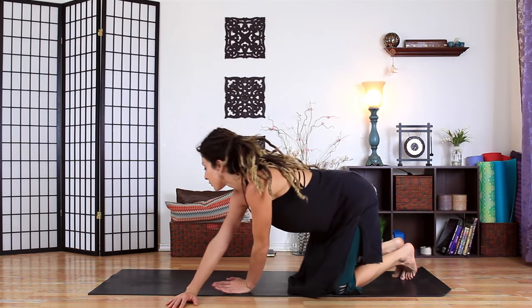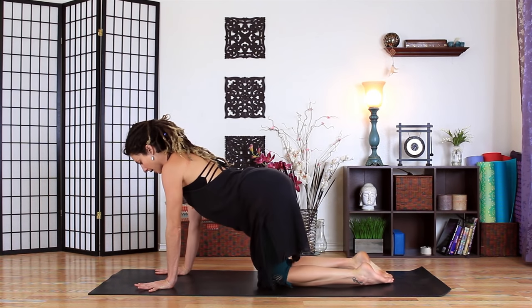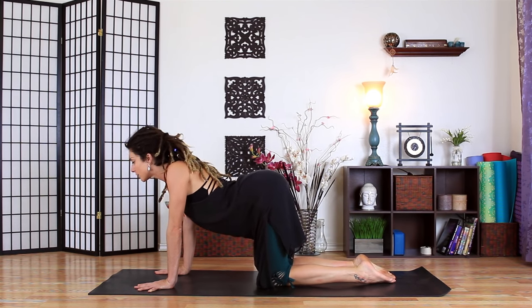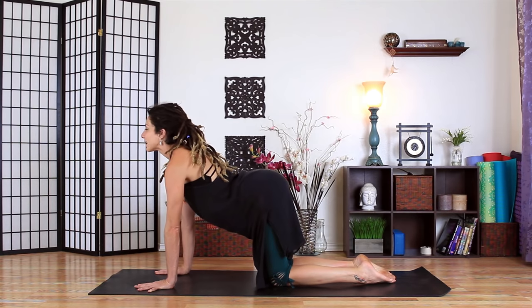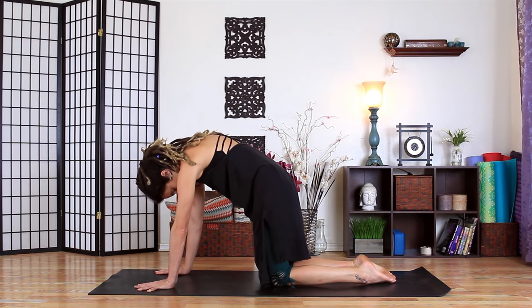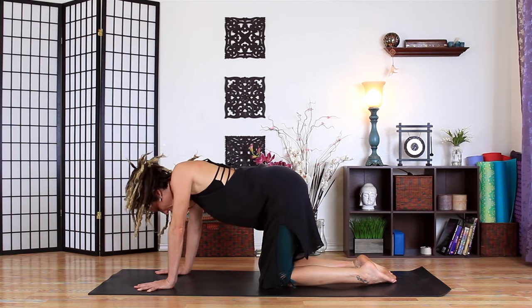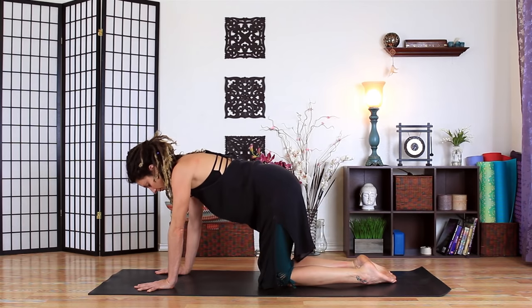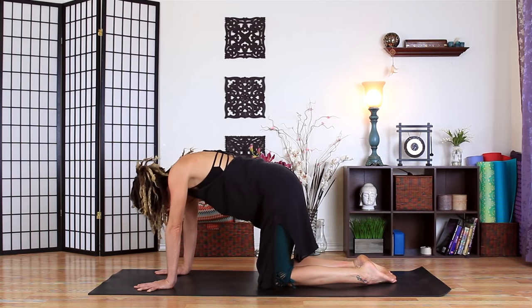Coming back to center. Let's roll over onto the knees, starting with a big wide base. Fingertips are spread. Toes can be tucked or untucked, whichever feels better for you. Let's inhale — bring the chest forward, tilt the tailbone up, bringing the heart through. And then exhale, pushing the ground away, arching the back, tucking the chin, rounding the back. And inhale, coming through. Twice more, moving slow, moving mindfully.